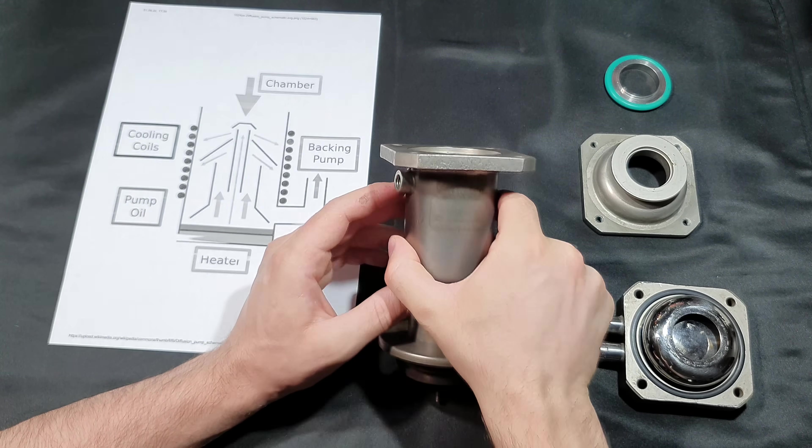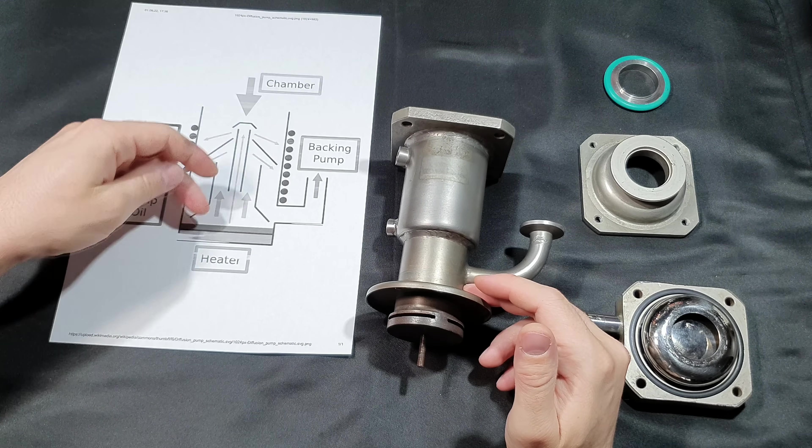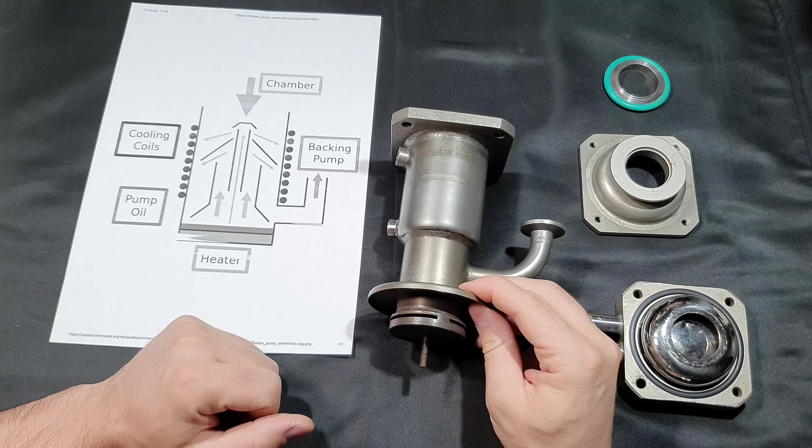At the walls the oil condenses, flows back down, and can be heated up again to vaporize. So it's a continuous cycle and you don't lose any of your working fluid.